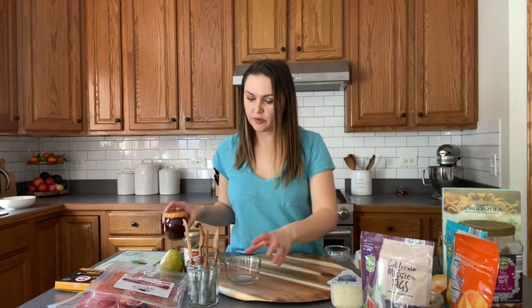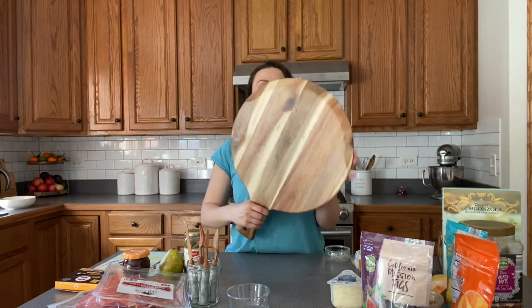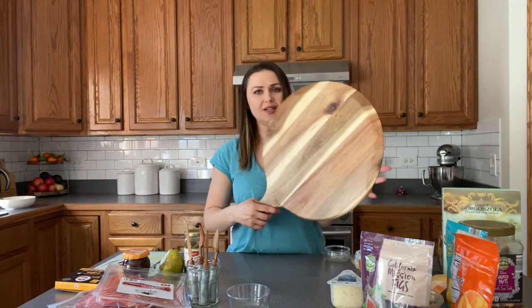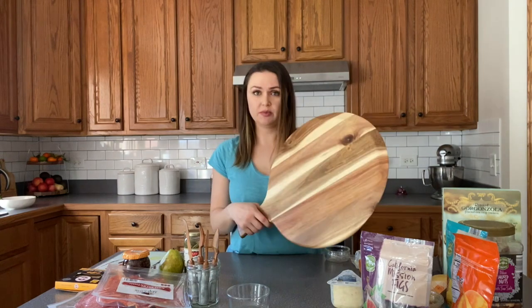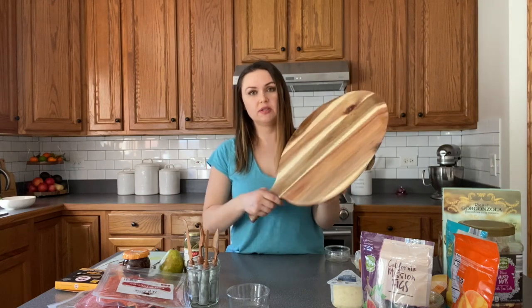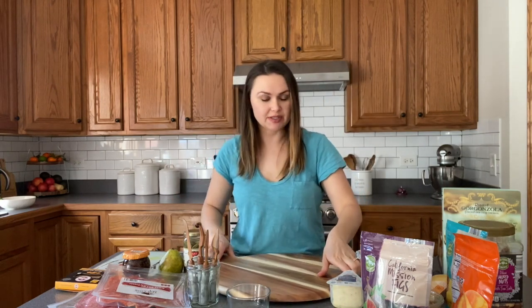And then for the board — this is the board I purchased. I got it at HomeGoods and it wasn't too expensive. It's actually called a Pizza Peel — I guess it's for pizza — but we're going to use it for our charcuterie board and cheese platter because I love that it's wood, I love that it's round, and I love the handle on it. Who cares if it's just for pizza? Alright, so let's get started.